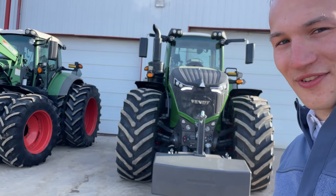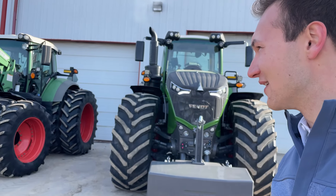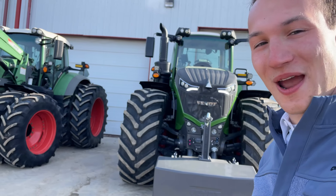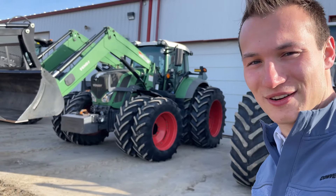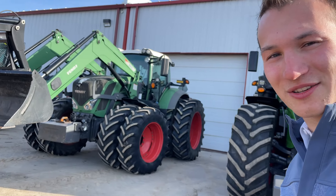Anyways, that is going to be it for today's video. I hope you guys enjoyed it — I figured I had to quickly show you guys this tractor before it went back to the customer, and it gave me an excuse to jump in this big thousand series. I hope you enjoyed it, thanks for watching, see you in the next one.